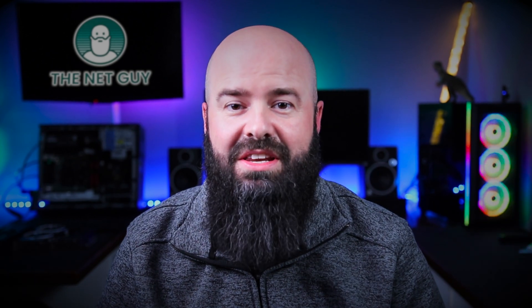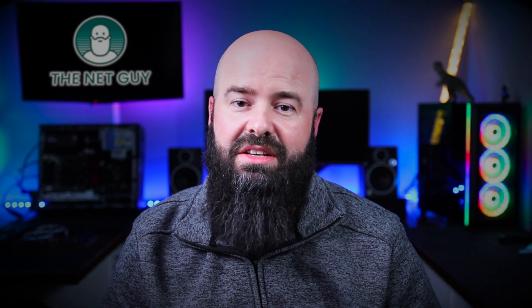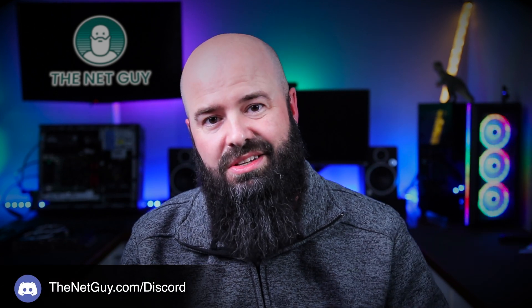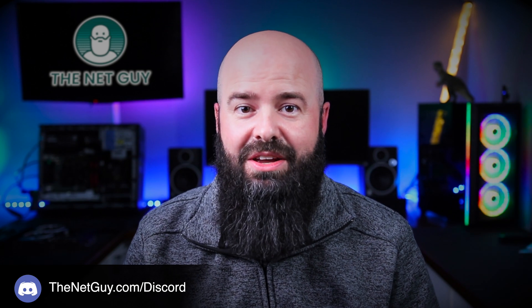Hey, thanks for making it to the end of my video. If you want, do me a solid — hit the like button down there, and if you didn't like it, tell me why in the comments. If you do need some tech help, you can hit us up on the Discord channel — links in the description below. And why not check out one of these other great videos?